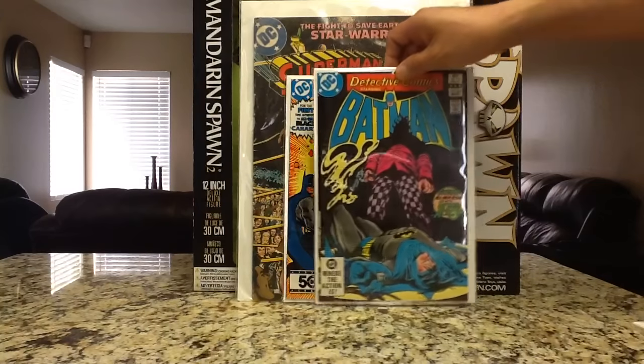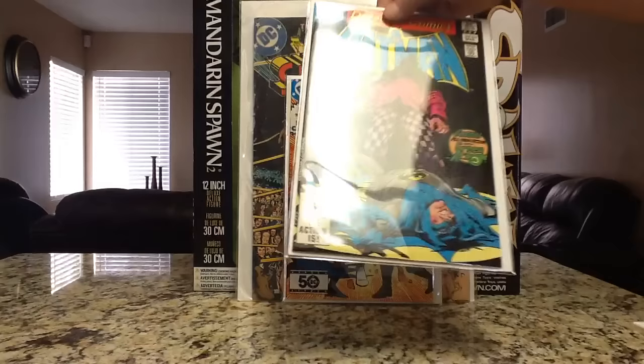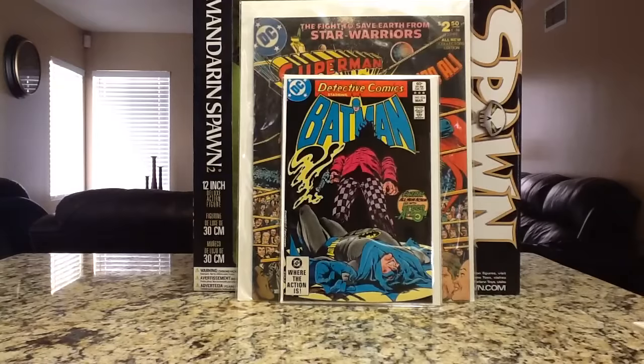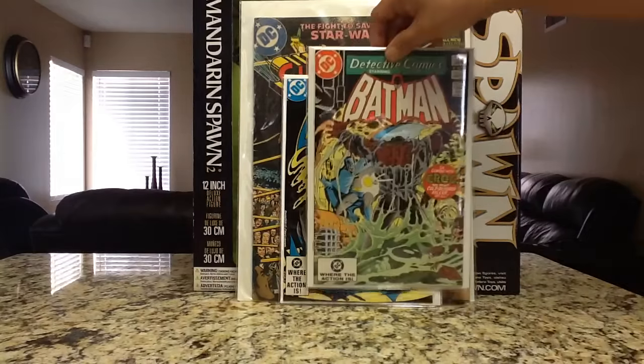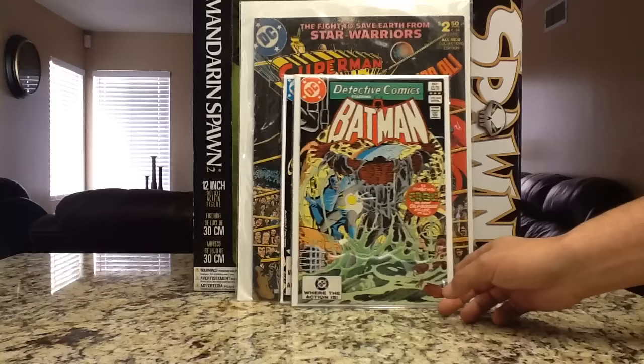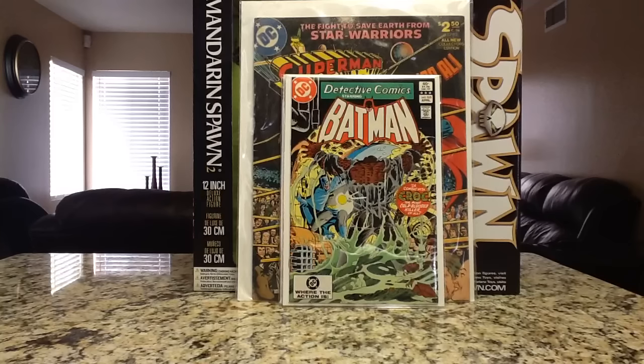Detective Comics number 524 — I believe this is the second appearance of Jason Todd and Killer Croc. Real happy to find this one and it's a real nice copy — you can tell the black's black, no ticks on it, nothing. Then Detective Comics number 525 — this is the third appearance of Jason Todd and Killer Croc. Real happy to have this one. Like I said, I'm working on a Batman run anyway.